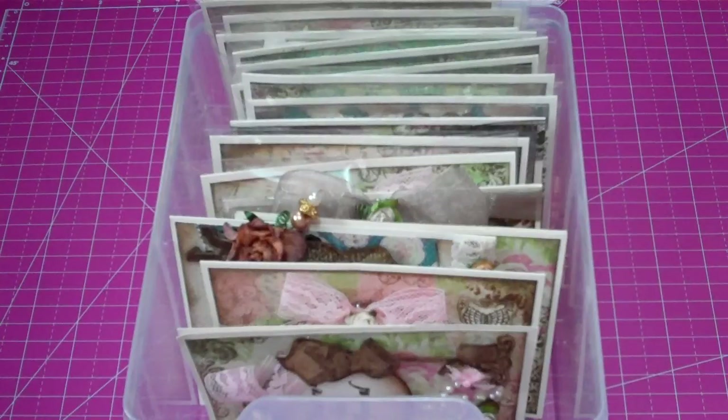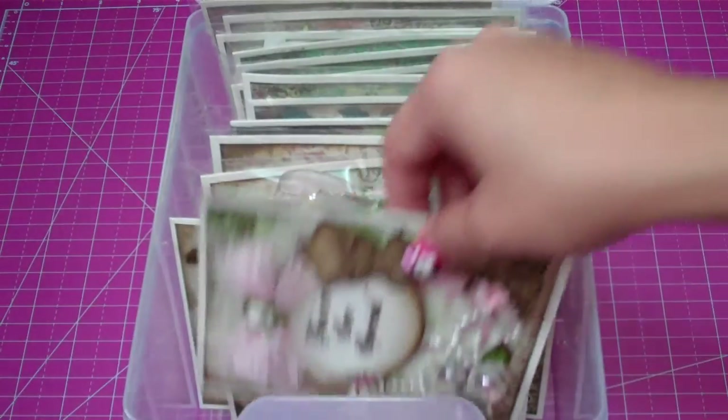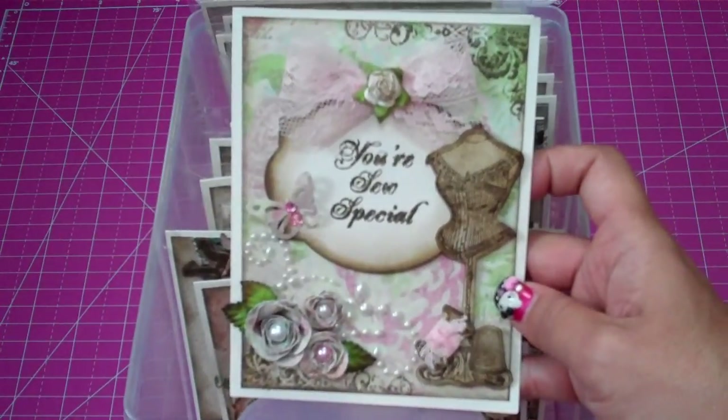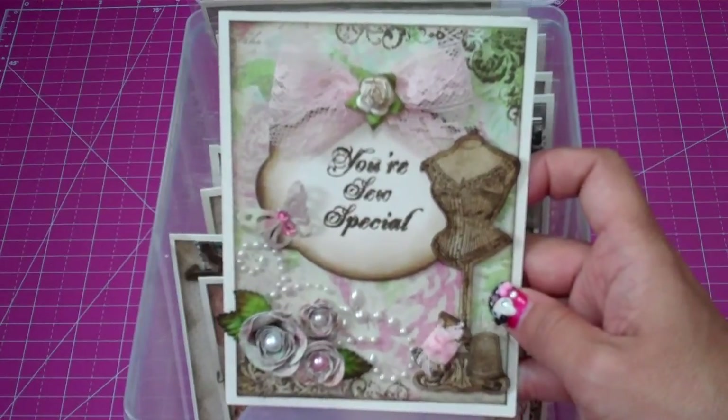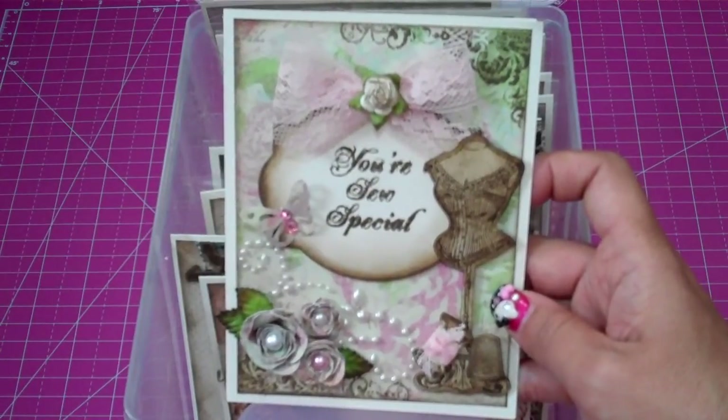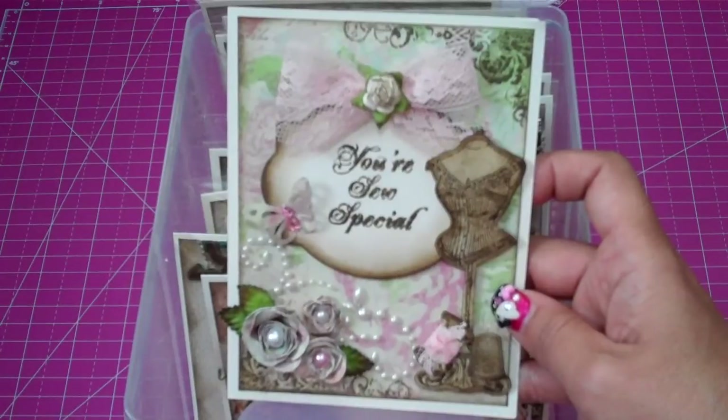Hi everyone, good morning. This morning I got a message and someone had requested if I could do a video on the cards that I had shown in one of my videos that I posted yesterday. So I thought I'd go ahead and do that while Chloe is still sleeping. These cards are totally inspired by Rose — she's RoseS915 on YouTube.